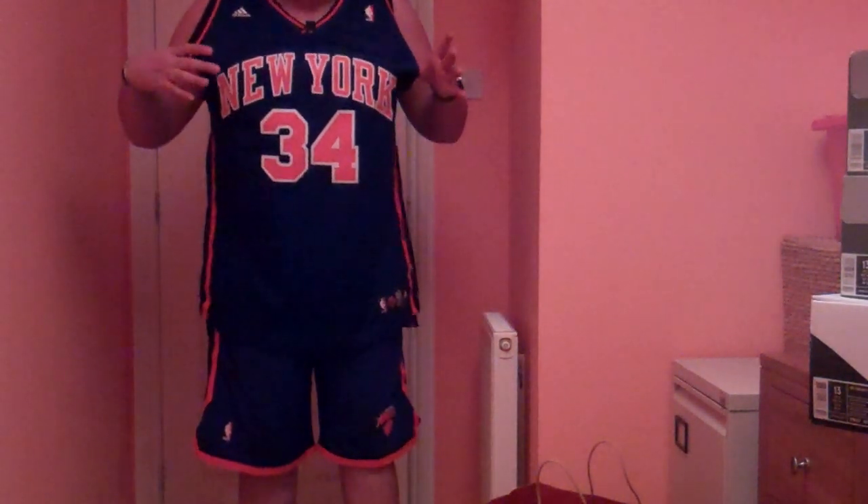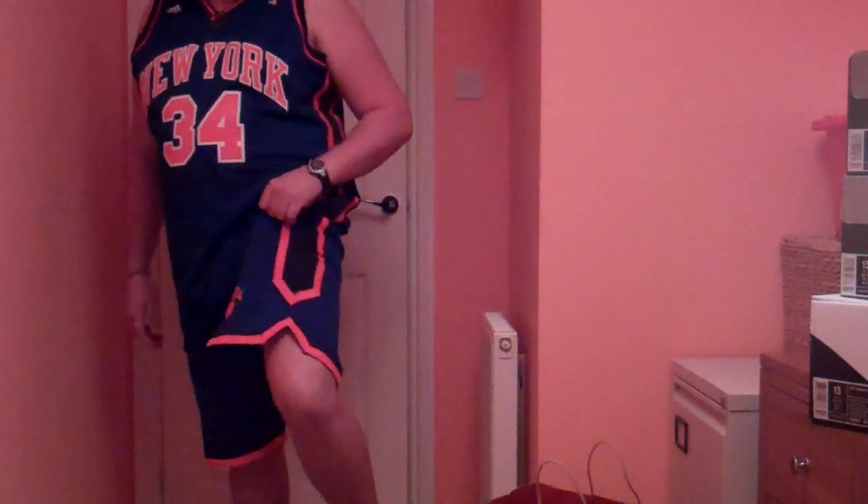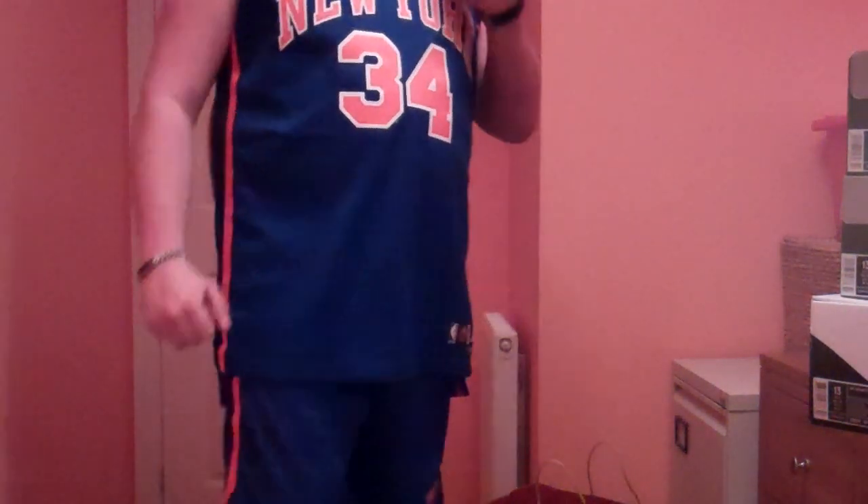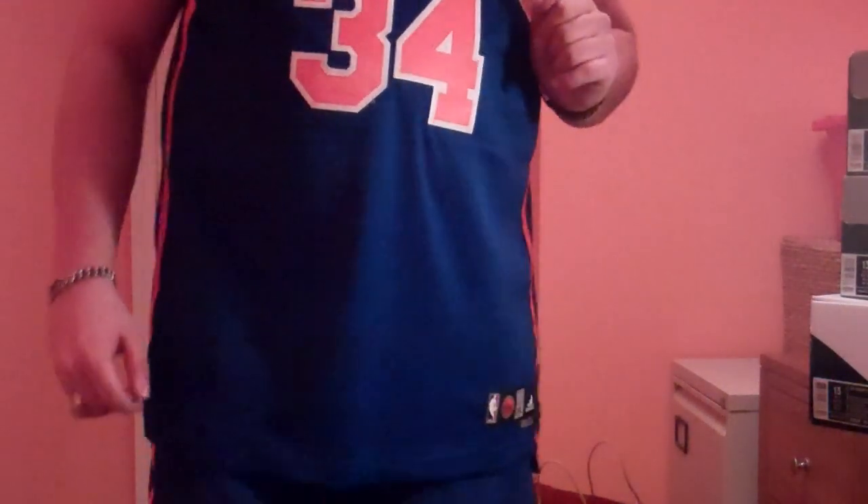As it says NYX, I've got my Eddie Curry jersey on right here, and my NYX shorts right here — let everyone see the back. It says Eddie Curry number 34. I'd like to shout out my girlfriend Lisa; it was her that got me these for my Christmas. Thank you very much.